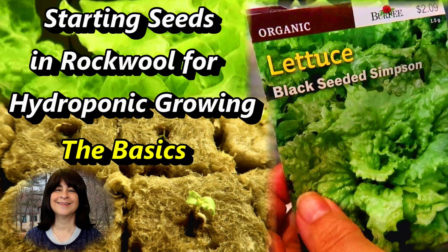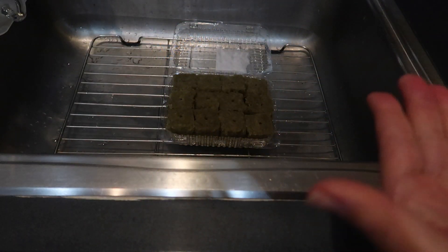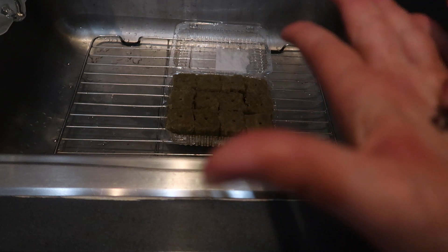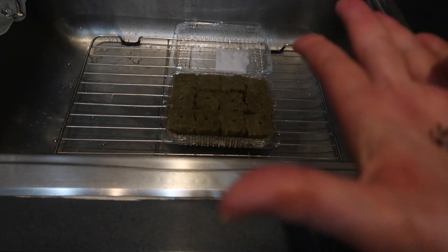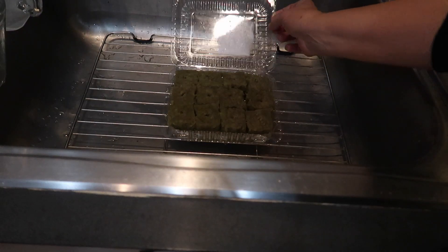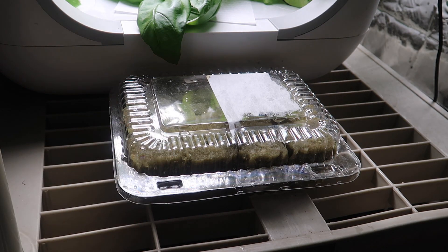A while back, I posted a video showing how to start seeds in rockwool — these are those seedlings. The seeds all came from the same mother packet of black seeded Simpson seeds, and they were all germinated in similar conditions in a rockwool womb. Here you can see the 12 rockwool cubes have been saturated with water and are being planted with the seeds. This container used to have cookies in it, and the 12 rockwool cubes fit perfectly in here. I closed the cover to give the seeds a nice humid environment to germinate in, and then set the container on a shelf near my other hydroponic plants.